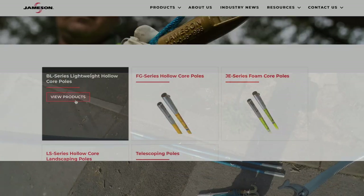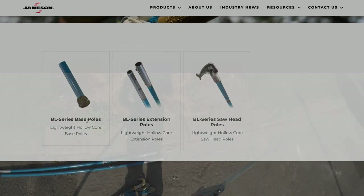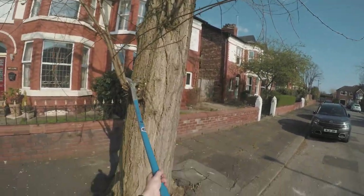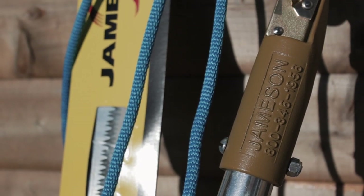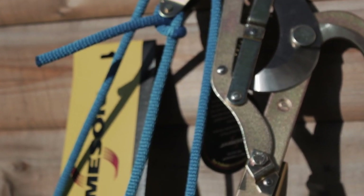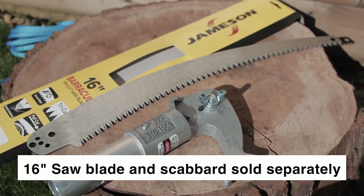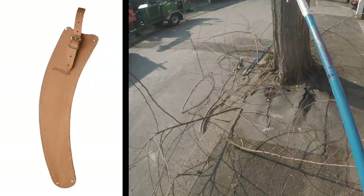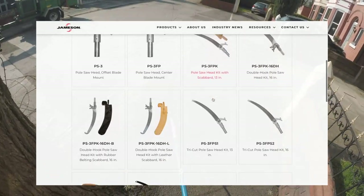Getting it out of the box is really straightforward — just a simple case of clipping the attachments in, putting your poles together, and feeding the blue string through the two pulleys for the pole pruner. My only criticism out of the box was the fact that there wasn't a scabbard provided for the saw, which felt like a bit of an oversight. You can buy them separately — a leather one is around £36 in the UK, and I think that's worth getting.